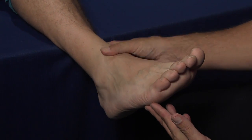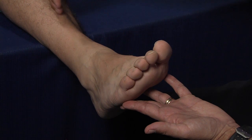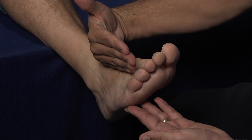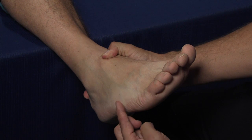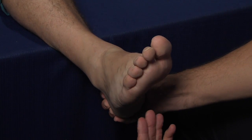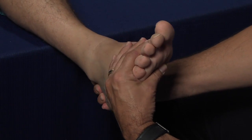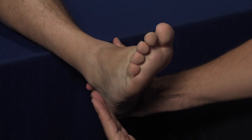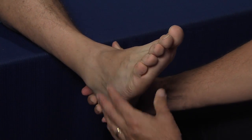The next thing we're going to look for is the position of the foot with regards to the alignment of the vertical bisection of the leg. In the Pescavis foot, the forefoot is typically more adducted towards the midline, making the base of the fifth metatarsal much more prominent. We would again assess the mobility of the foot with regards to this adduction through midfoot mobility assessment. In the more rigid stiff foot, we would encounter significant resistance to this motion.